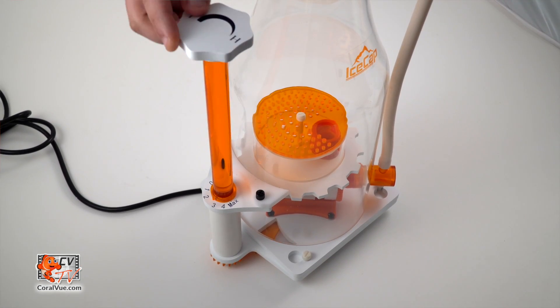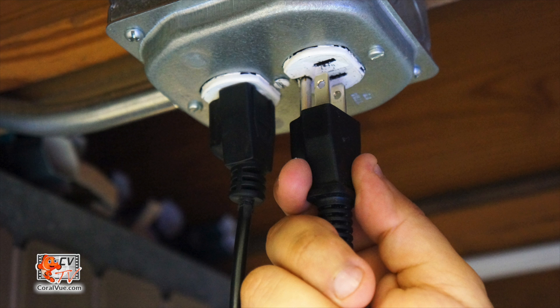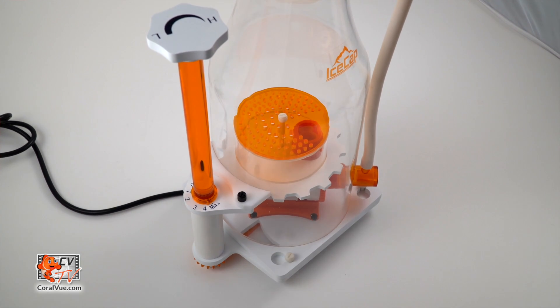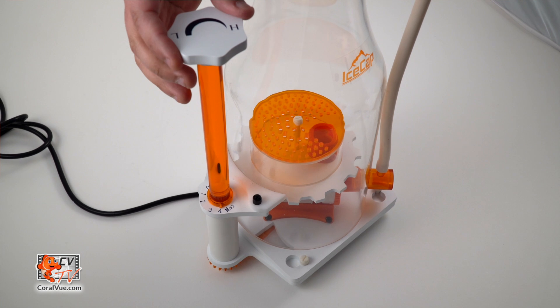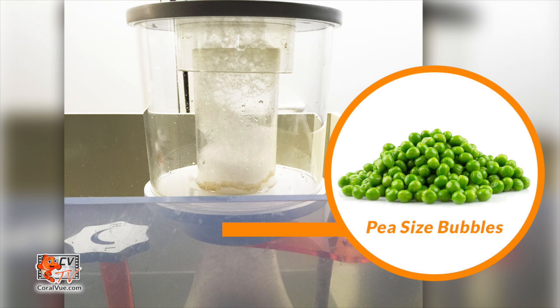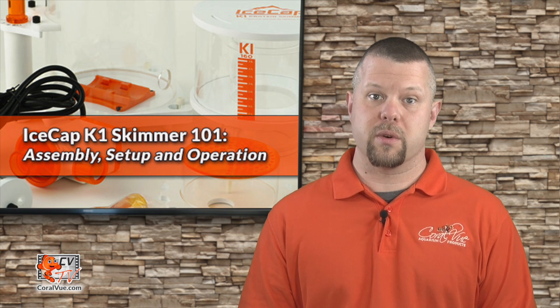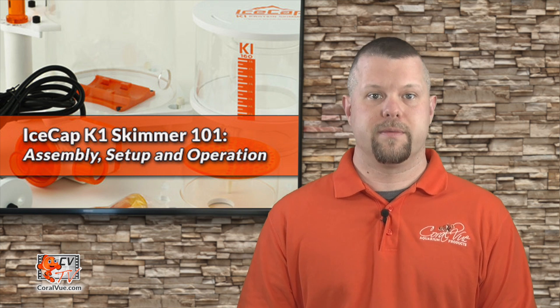With the output valve completely open, plug the pump's power plug into the electrical socket. To tune the skimmer to your aquarium, simply close the output valve by turning it counterclockwise until you retain a pea-sized bubble at the point where the collection cup mounts to the skimmer body. Allow the skimmer to acclimate to the new setting for 24 hours or more before further adjustments.